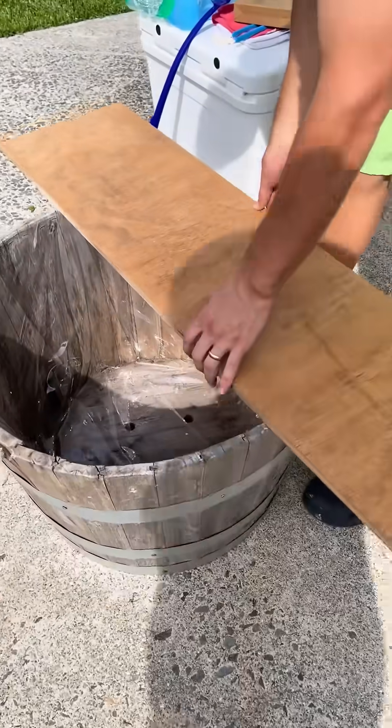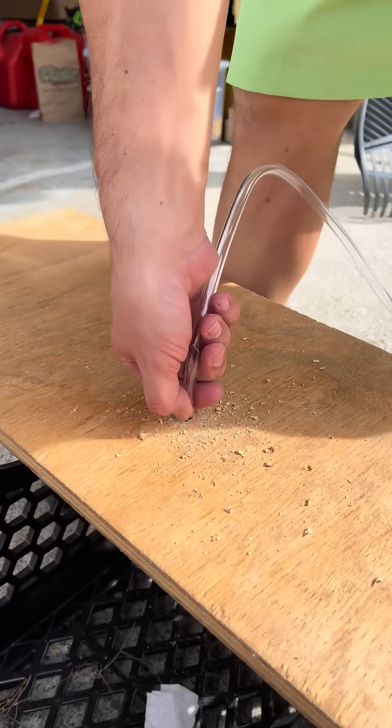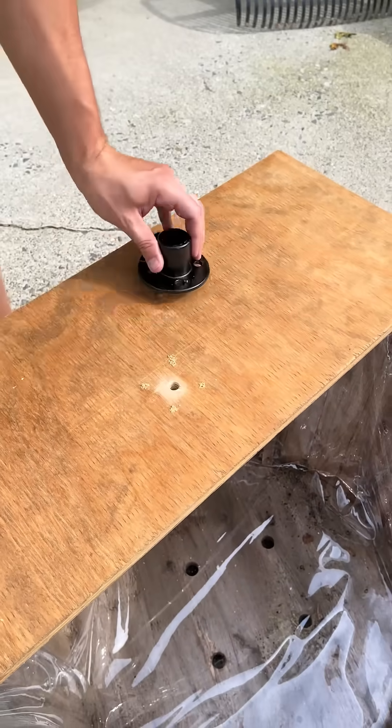Cut the board that your plants and faucet will be sitting on, then drill the hole for your tube. This board for us isn't permanent — it's just to get a rough draft of what I want it to look like. Pre-drill the holes.